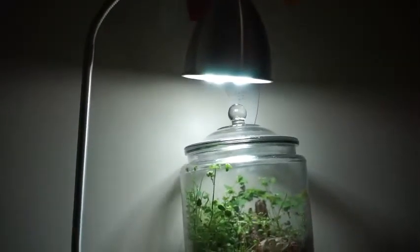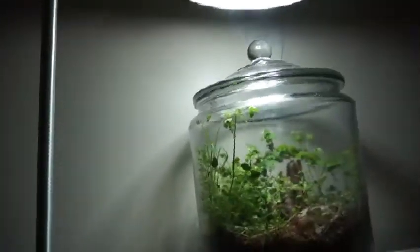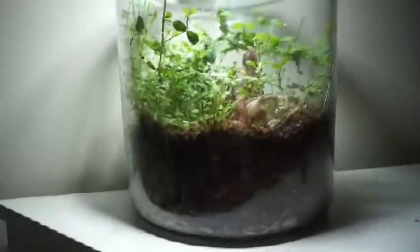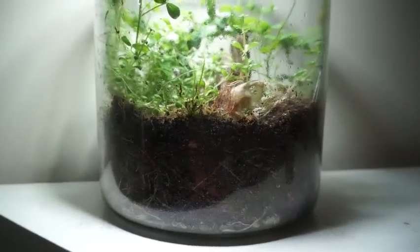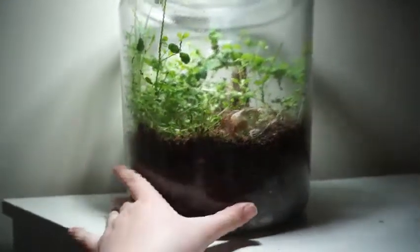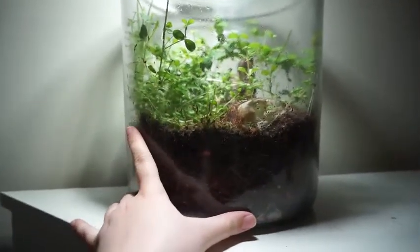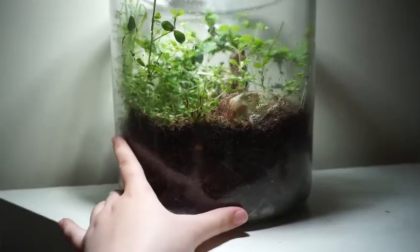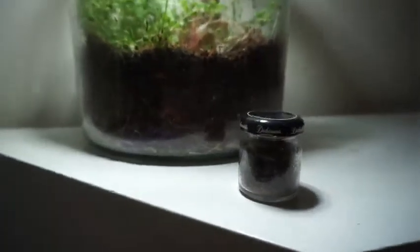This terrarium, as you can see, I have it under a grow light — it's just a full spectrum LED. There's really no comparison to sunlight; sunlight is really the best way to get your plants to grow, but I personally don't have a windowsill large enough for this particular terrarium, so that's why I use a grow light for this one. But if you have space in your windowsill, like this smaller one sits in my windowsill because it's small enough, I would really recommend that over a grow light.